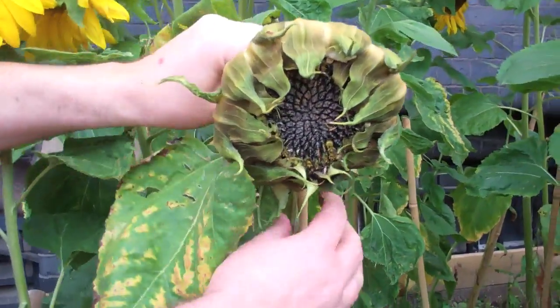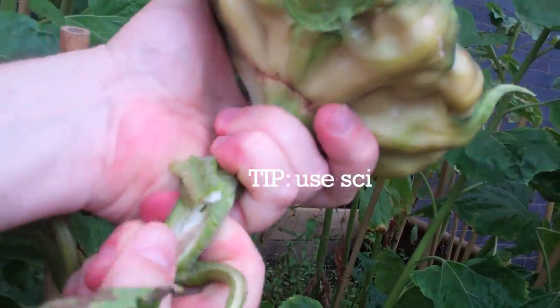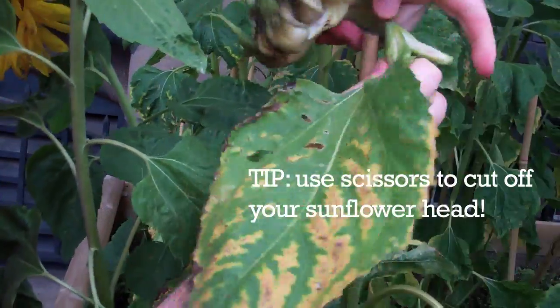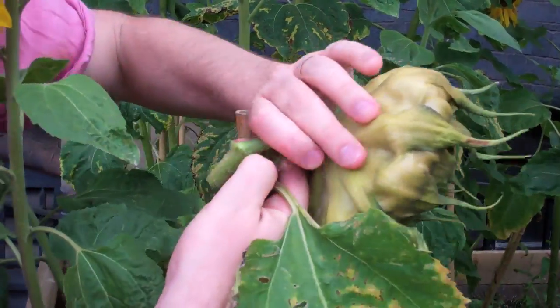Now I've measured the head I'm going to take it off. I don't know how easy it's going to be — not very easy is the answer. Scissors is what's recommended at this stage. Okay, that's not going to work, we need to...